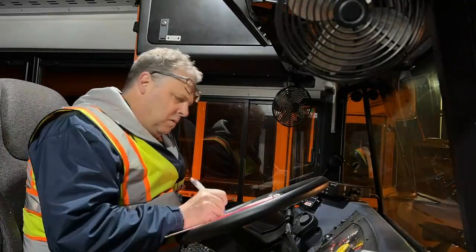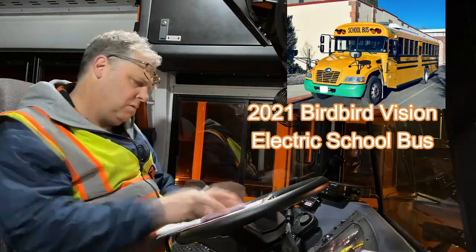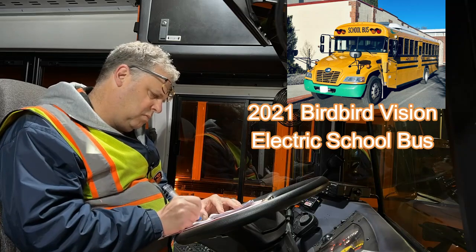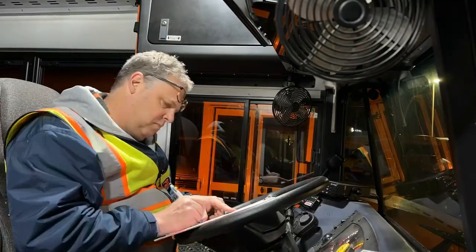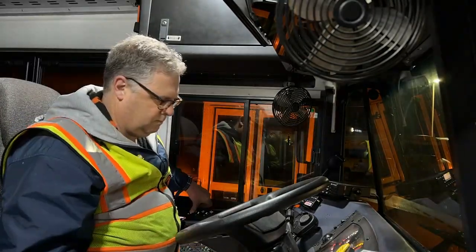You do the air brakes test on the electric school bus the same way it's done on a diesel bus. You use the initialization and enabled key settings for the air governor cut-in and cut-out, static and applied pressure tests, and the splitting the tanks test of the emergency braking system.